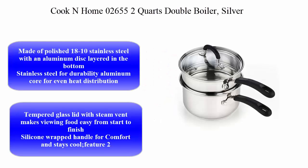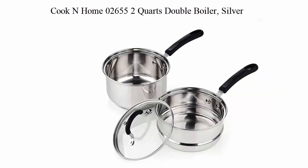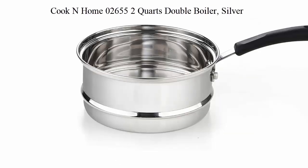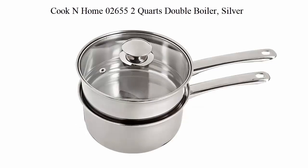Top 2: Cook & Home 02655, 2 Quart Double Boiler, Silver. Made of polished 18-10 stainless steel with an aluminum disc layered in the bottom for even heat distribution. Tempered glass lid with steam vent makes viewing food easy from start to finish. Silicone wrapped handle for comfort stays cool. Riveted handle.